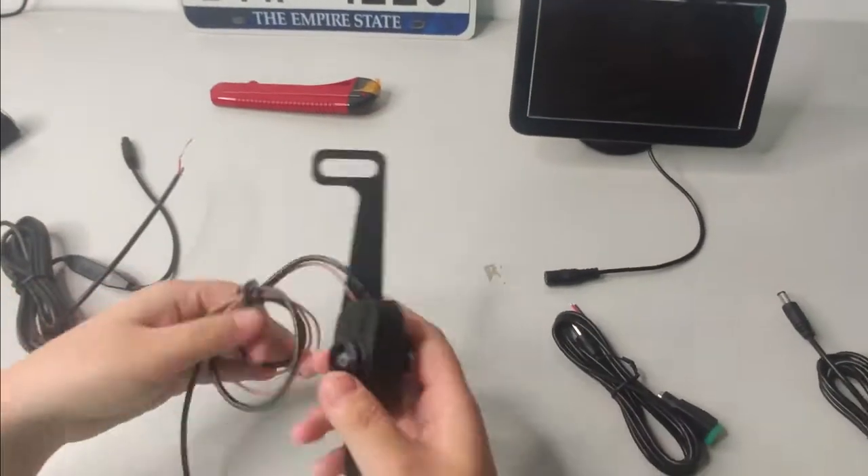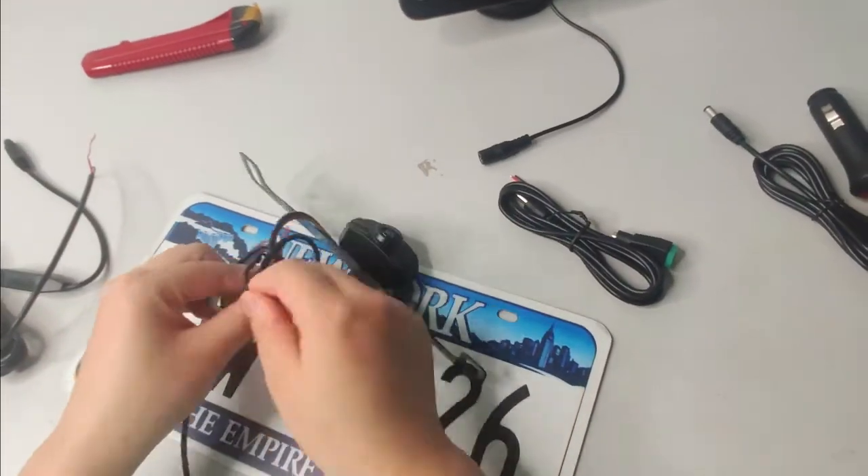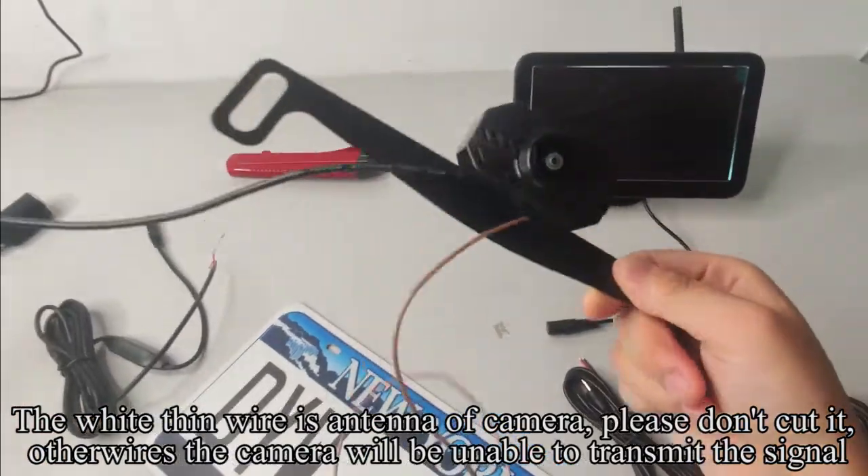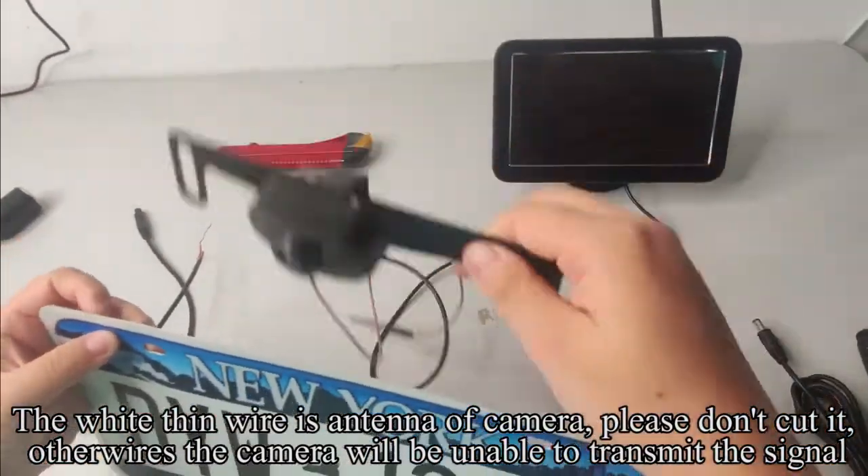Pick up the camera. The white thin wire is the antenna of the camera. Please don't cut it, or the camera will be unable to transmit the signal through the wires.